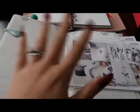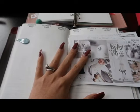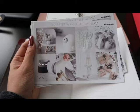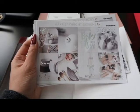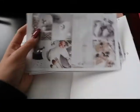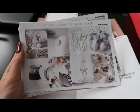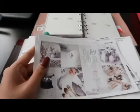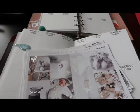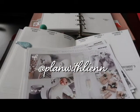Good morning everyone, thank you for coming back to the channel to watch this Plan With Me number five. I'll be using this beautiful kit from Harriet Wright Designs — I'll put the link down below for you to grab yours. If you aren't already following my planner Instagram, I'll put it on the screen — it's Plan With Limb with two N's.